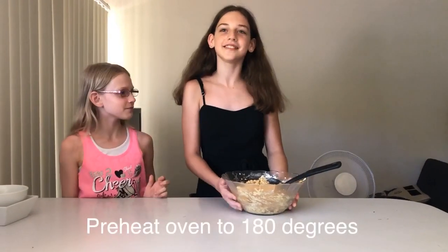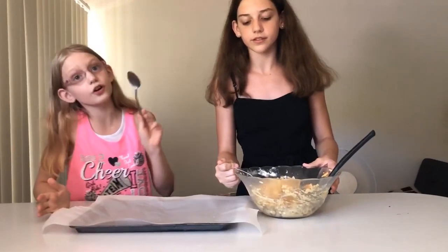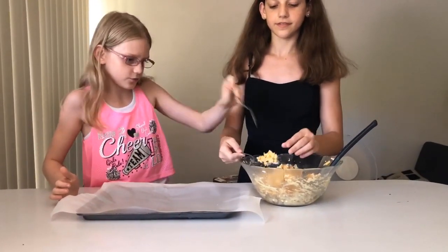Preheat the oven to 180 degrees Celsius. Now let's get it on the tray. And we're back! Now we're going to put the cookies on the tray. They're not cookies yet but they are going to turn into some cookies.